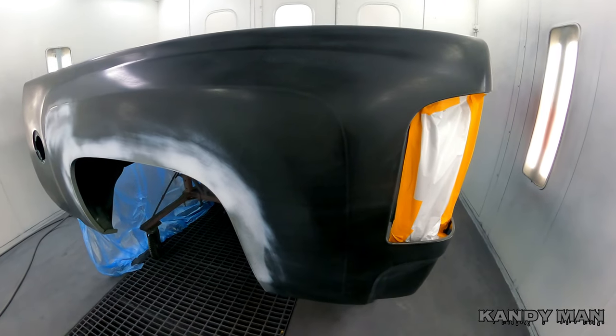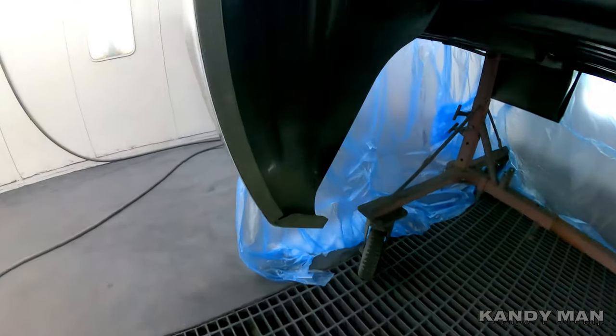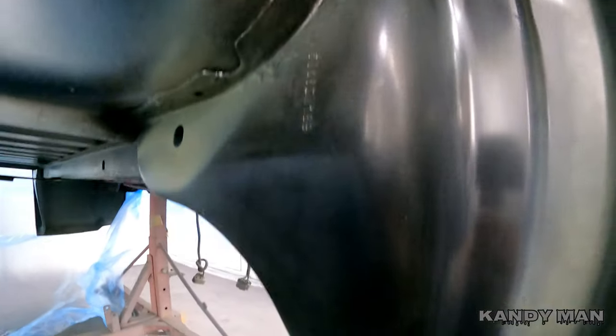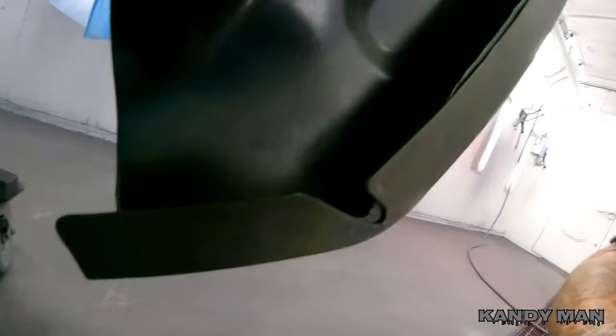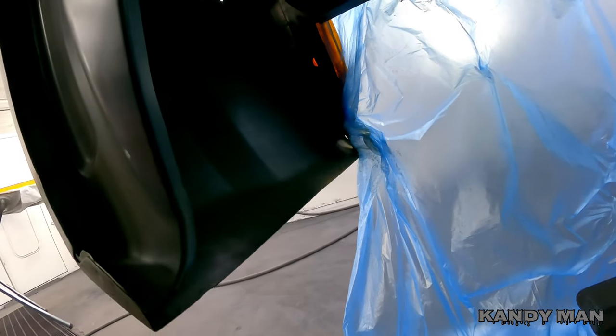I like to e-coat everything and make sure I get paint on it. As I'm painting this wheelhouse — because we put in these extensions — I've got to make sure I get paint on the inside of that area where it's all been welded on. I just want to show you guys a part that not many people do: making sure you get paint on these areas and putting some e-coat, spraying back in here as I'm painting it.